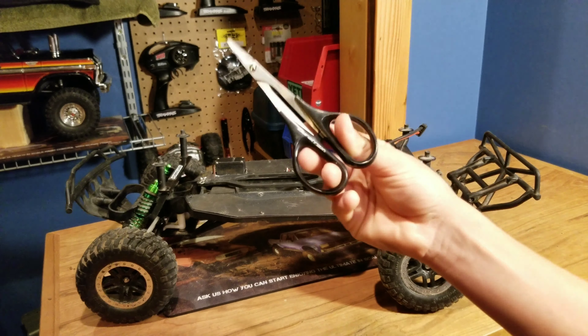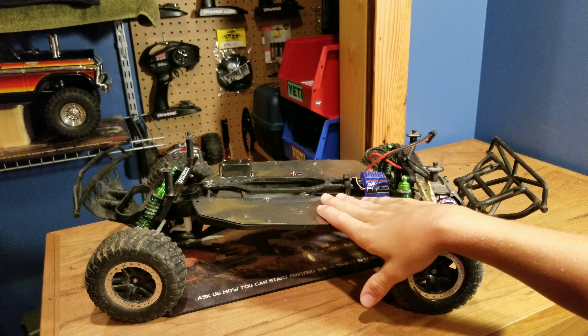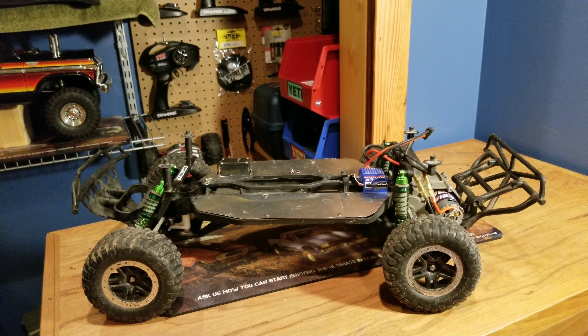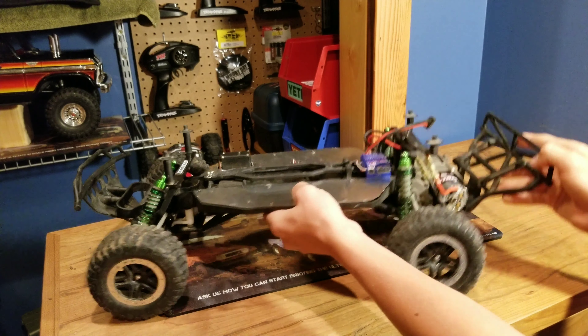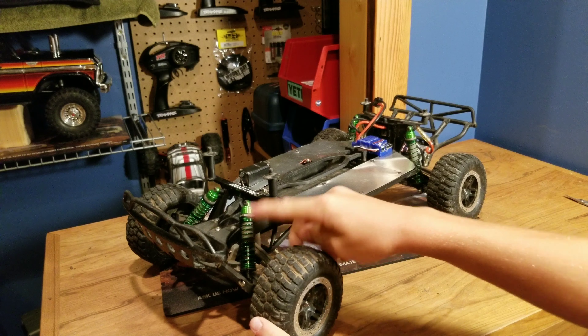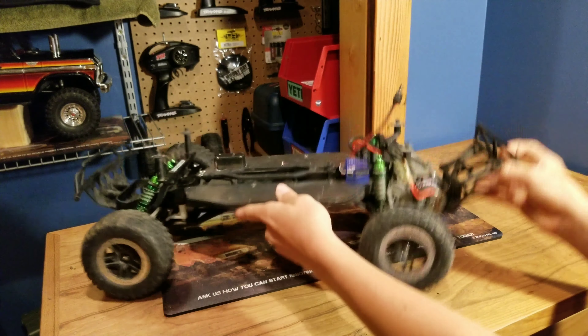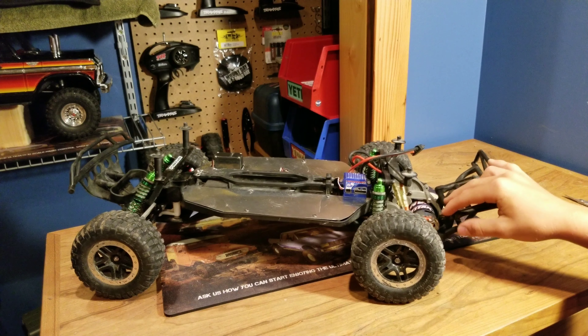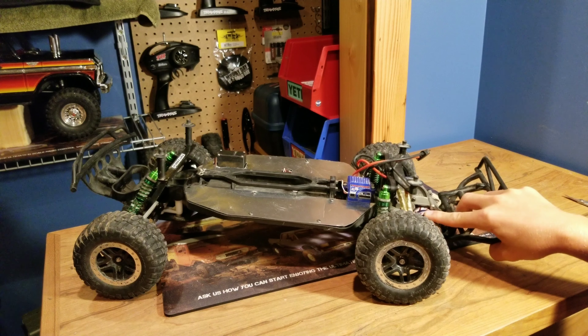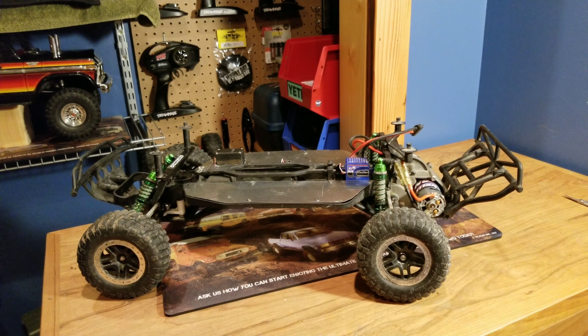To cut this metal we used a simple pair of body cutter scissors because the metal is super, super thin. There are also a couple of other things we did to the slash when we were rebuilding it. We added new shocks with aluminum shock caps and also put some Energy shock springs that we had left over. We also put in a new ESC and motor because we burnt out the motor when we were mudding and the ESC just had a ton of problems — we had no idea what was wrong with it.